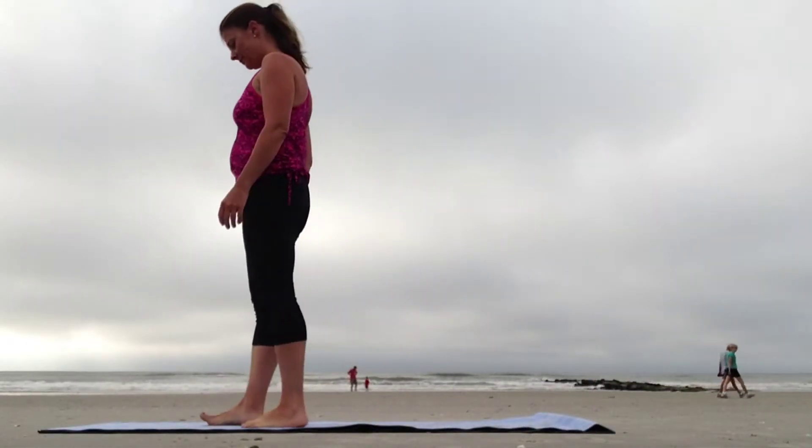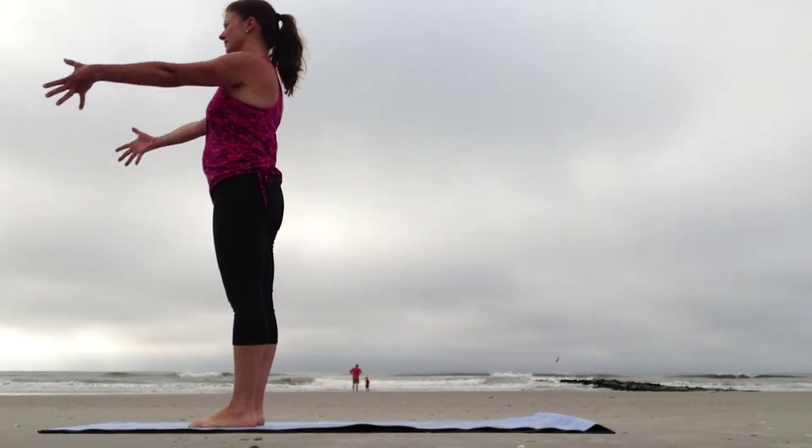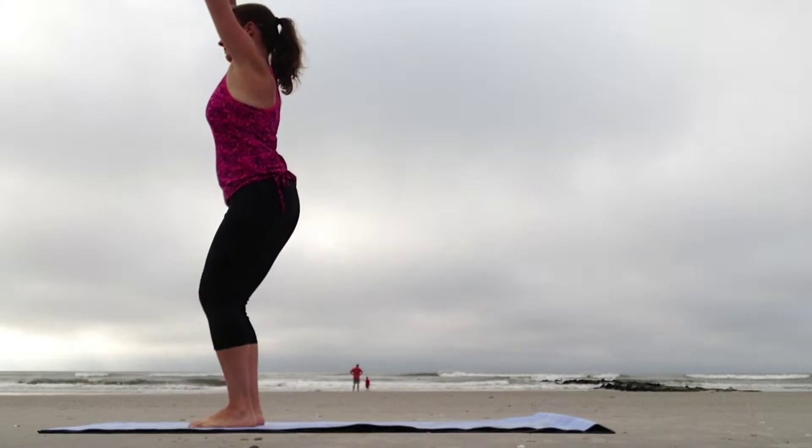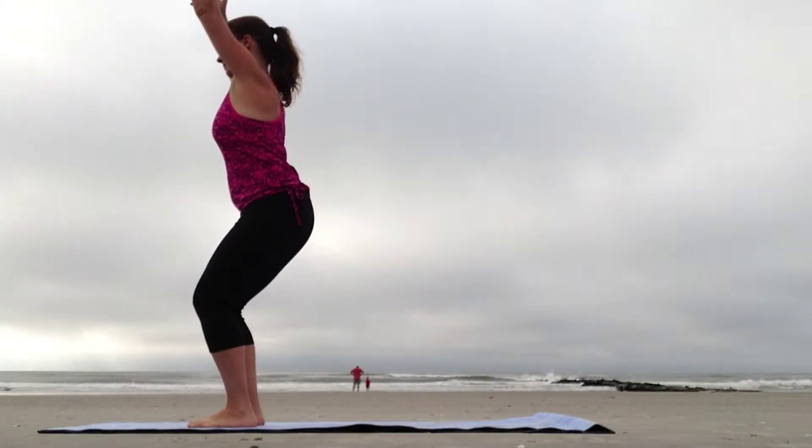Surya Namaskar B, Sun Salutation B. To begin, stand in Tadasana. Inhale the arms up and as you exhale, sit in Utkatasana, Chair Pose.